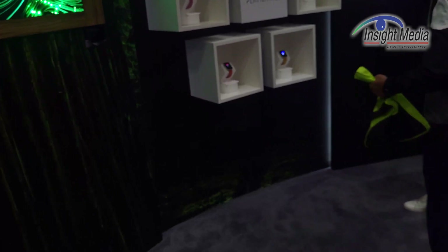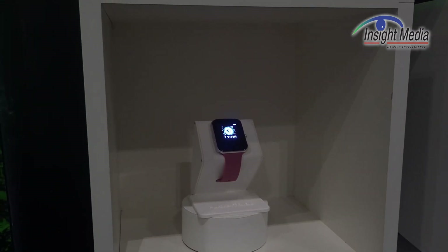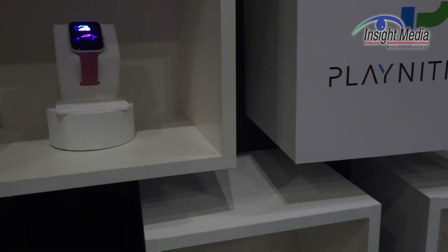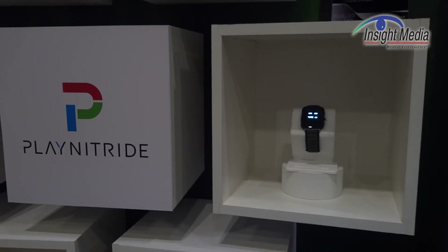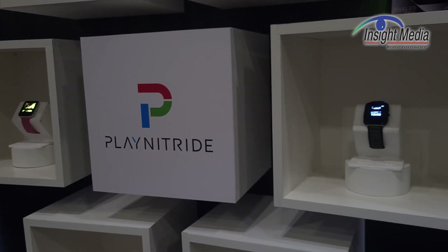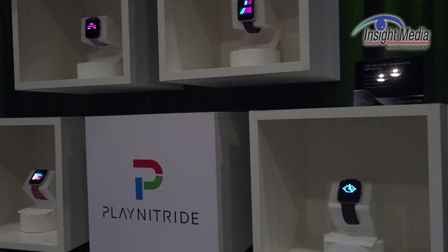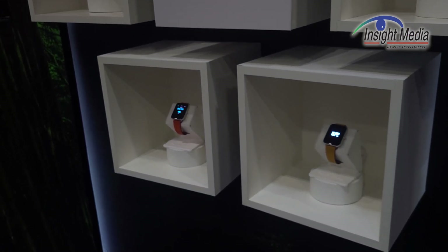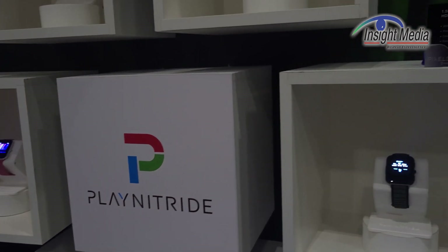Over here is a bunch of watches that they are putting together. These are on glass but with passive matrix backplanes. There are actually several different configurations of these watches. These are primarily 256 by 256, but they hope to get to 384 by 384 soon. One type uses RGB discrete devices on the backplane, but the other is quantum dot color converted — and they've got two different color converted versions here.